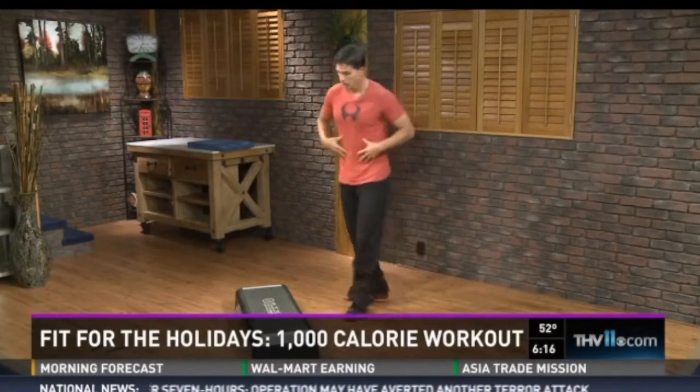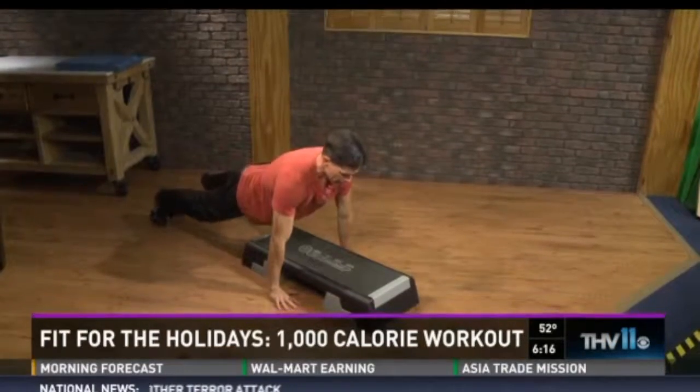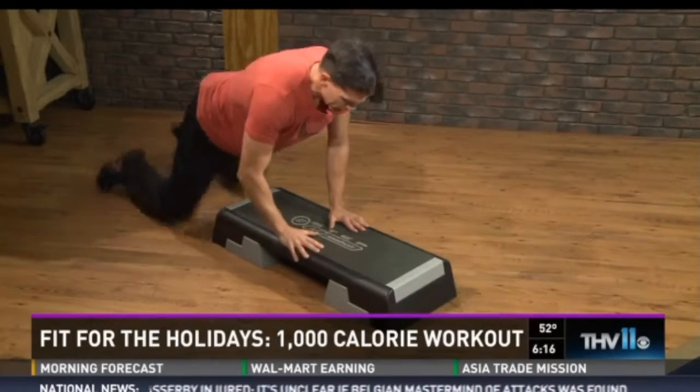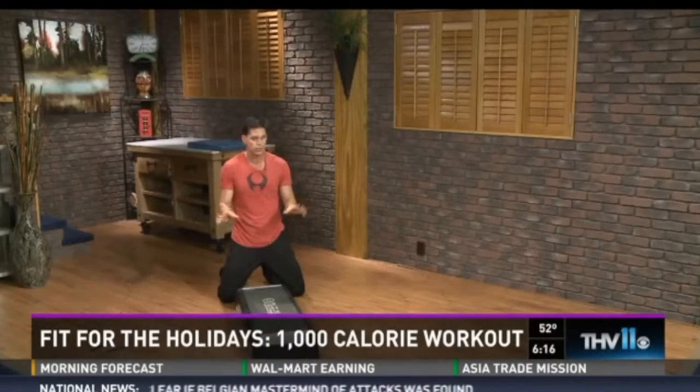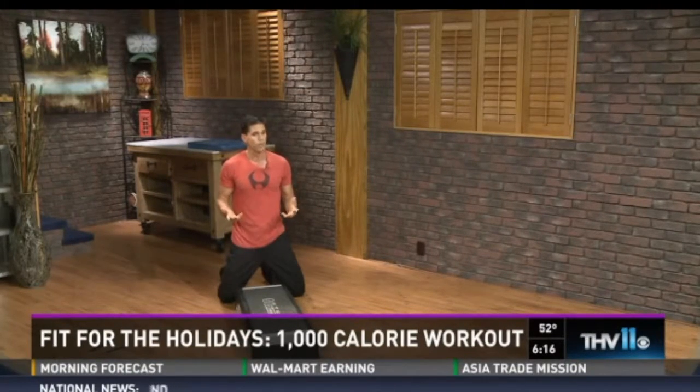Then we're back down — upper body core again. Side-to-side walk-ups. Lock it in, press into a tight core position: right, left, and then left, right. If you've got shoulder issues or wrist issues and can't do a push-up hold position, simply come to the forearms and work the plank.